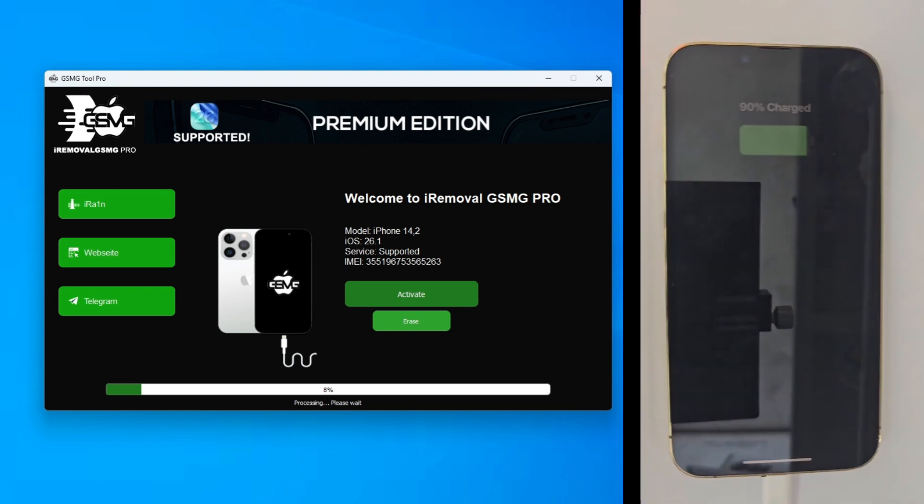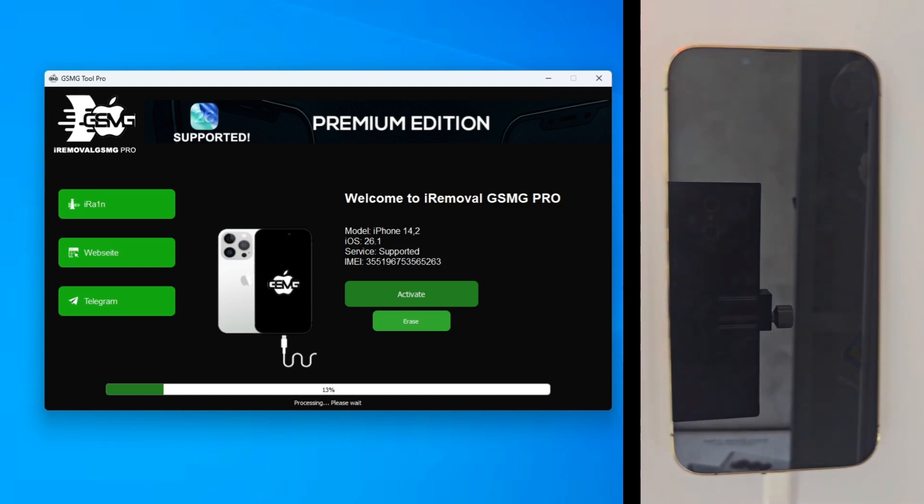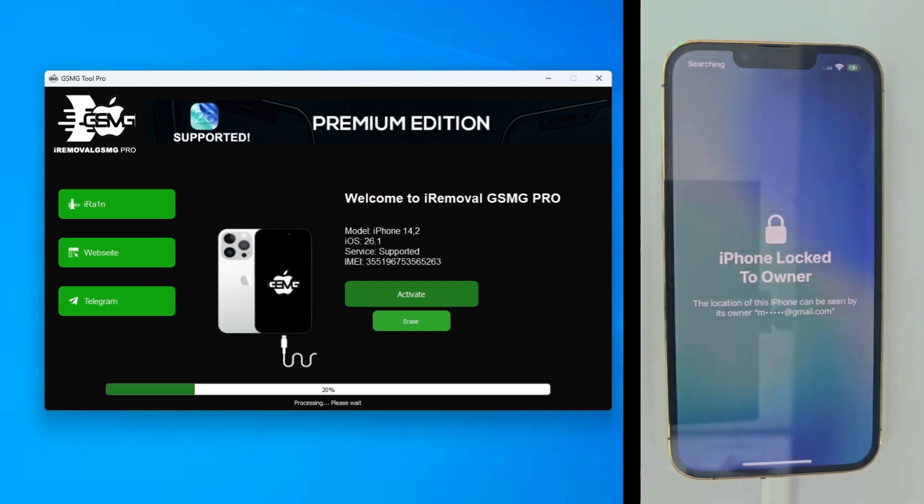While that bar moves, let's talk about the tech. We aren't just skipping a setup menu — we are performing a kernel-level memory injection. The A15 Bionic chip in this 13 Pro uses a secure enclave processor to guard its encryption tokens. Normally that's a fortress, but our 2026 exploit allows the tool to communicate directly with the SEP during the boot sequence. We are performing what we call a neural engine recalibration. Modern iOS versions use AI to scan for system inconsistencies — if you used a basic bypass, the AI would re-lock the phone in minutes. Our tool avoids this by rewriting the root partition and patching the baseband tokens. When this phone calls home to Apple, it sends a spoofed authorization code that looks 100% legitimate. This hardware-level handshake is why the unlock is permanent and why you get full 5G cellular signal.